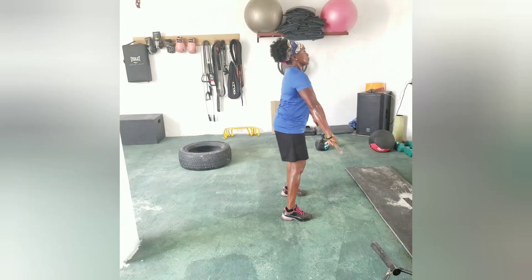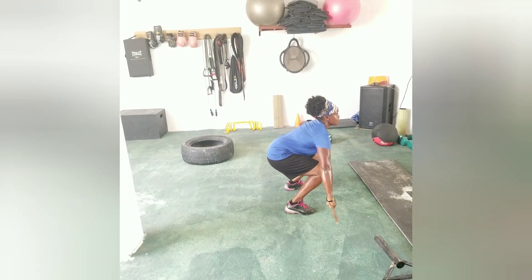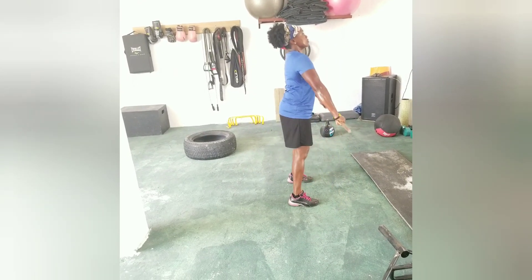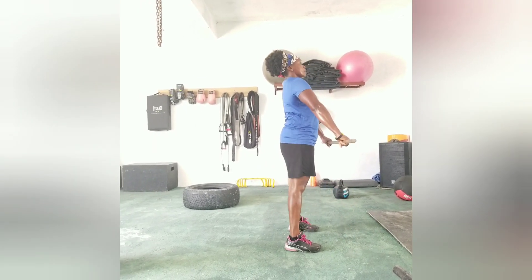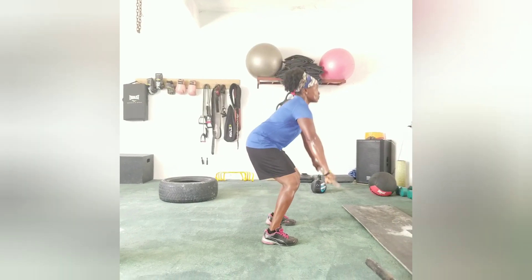One, two, same way — three, four, five, six, seven, one more, eight.